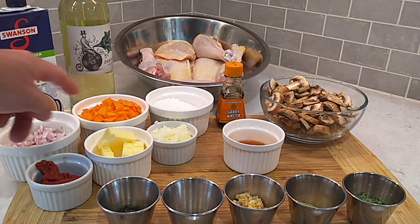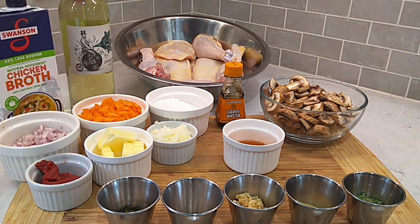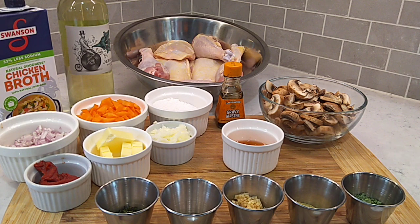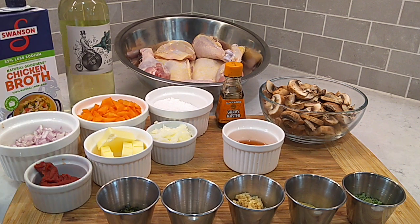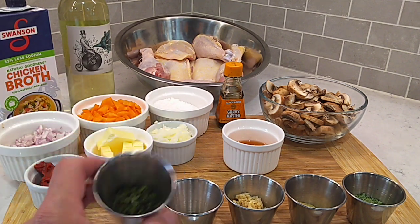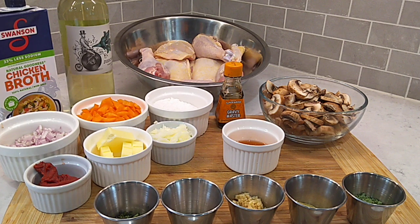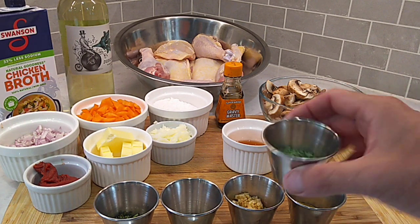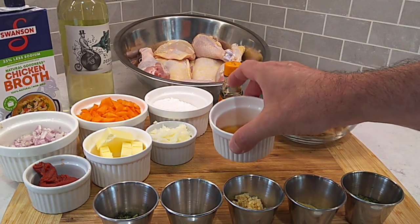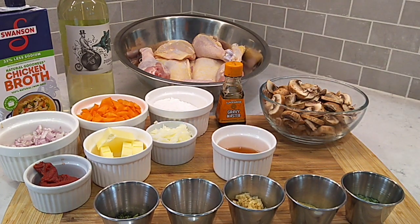You're gonna need a shallot, some chopped up carrots, about four to six ounces of sliced portobello mushrooms, a little tomato paste, some chicken broth, some white wine — the star of the show — and fresh tarragon, about a tablespoon. Gonna need a little thyme and minced garlic. We're gonna finish off with some parsley and butter once this is braised up. Got a little cognac here to deglaze the skillet. This is going to be a two-pot cook — gonna need a Dutch oven, a large pot, and a skillet. Let's get to cooking.